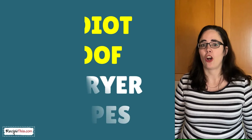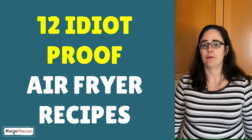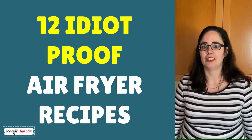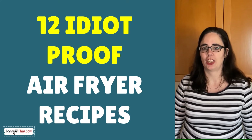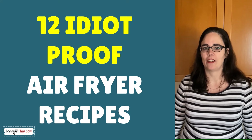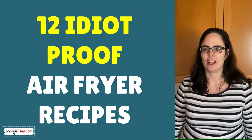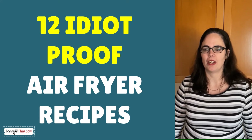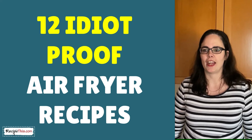Today's recipe is all part of one of our themes that we're running at the moment. It's called 12 Idiot Proof Air Fryer Recipes — not my choice of title, but one of my readers asked me for air fryer recipes that were idiot proof, so simple that a child could do them. The reason we run themes on our YouTube channel is so that we can focus on a certain type of cooking, and you can scroll through our videos and pick and choose which air fryer recipes you are going to recreate at home.